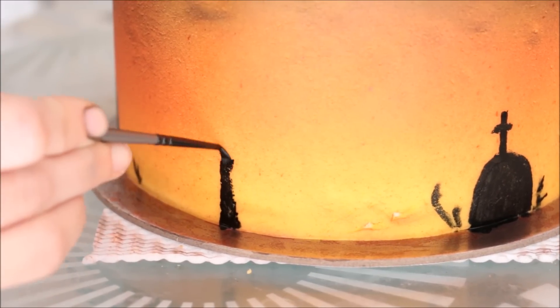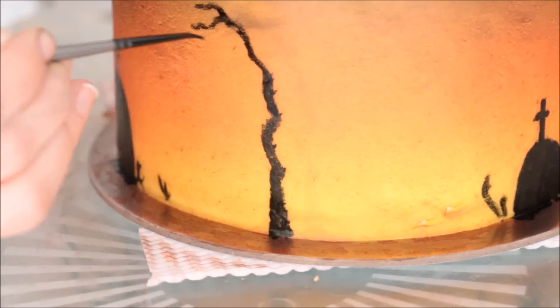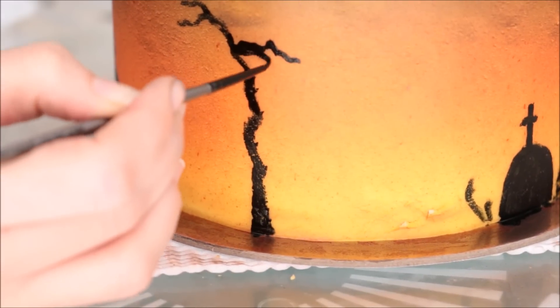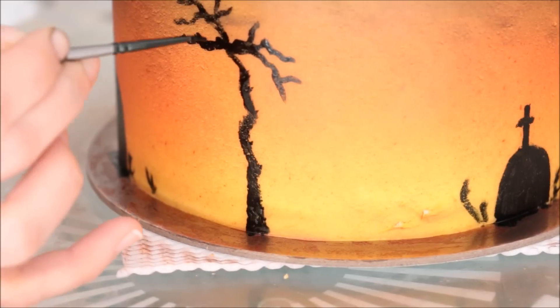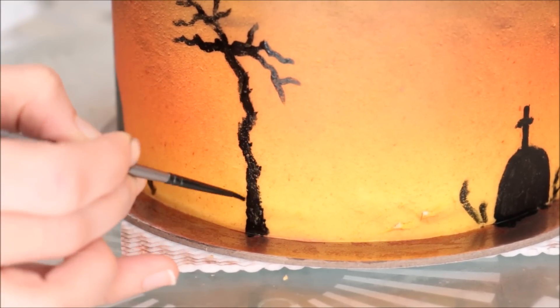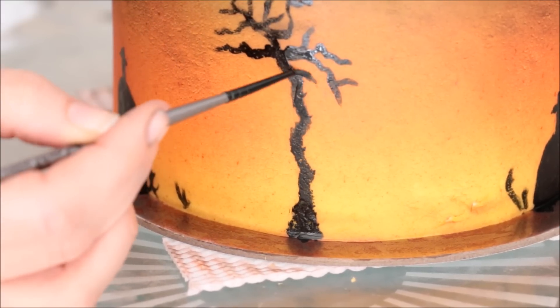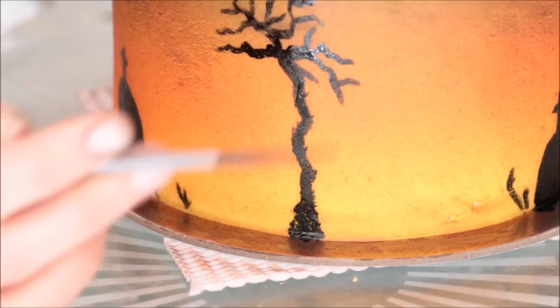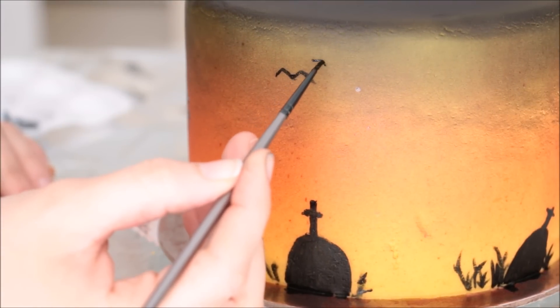Then I added two more trees around the cake, so I'm quickly showing you again in fast motion how to do that. Again the jerky movements, a couple of branches, building off the larger branches. Because the painting is black, it really gives emphasis to that ombre color that's happening with the yellow to the orange to the red, so it looks really cool.